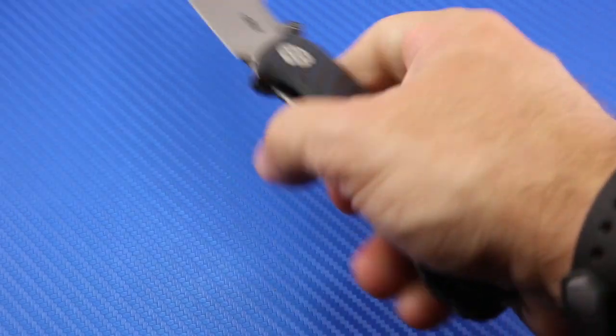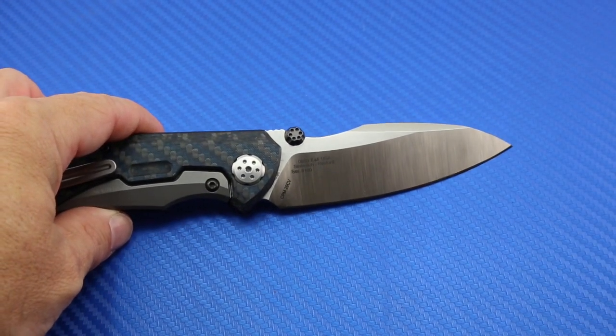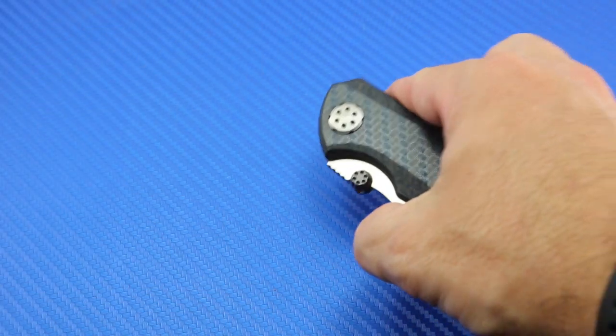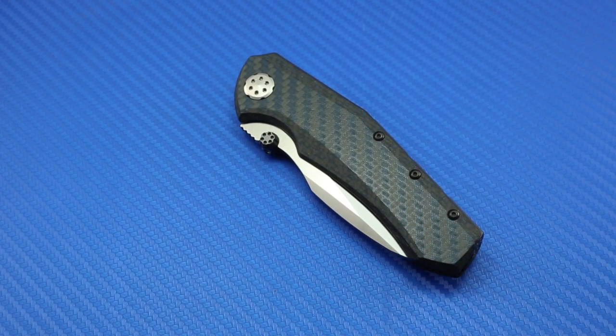This particular knife is a collaboration between two pretty hot, famous knife makers today — Dmitry Sinkovich, and I'm probably butchering that last name, and Todd Rexford. They collaborated and created a very small number of custom knives, I think it was only a couple of them, that sold for astronomical prices. That design then — they went to ZT, ZT went to them — and they created this production version of that knife that you see here today, with some Zero Tolerance features incorporated into the design.